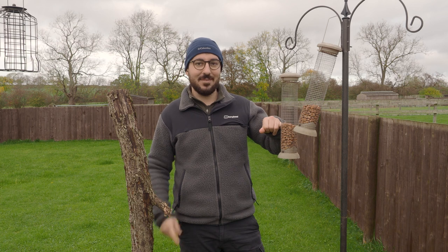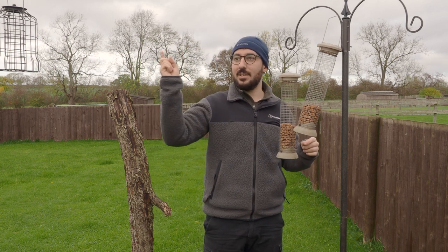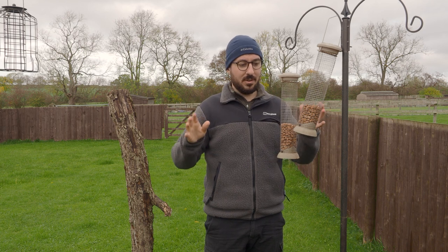As you can see, I've set up peanut feeders here. I've taken down all of the rest of the food. There's quite a few feeders that are around here — I've taken them all down, so we've just got these.